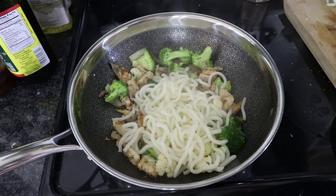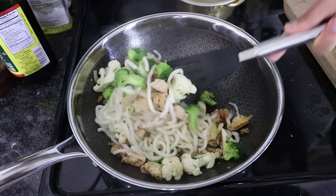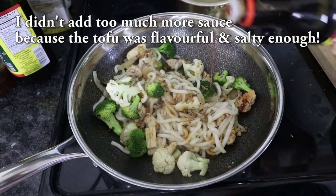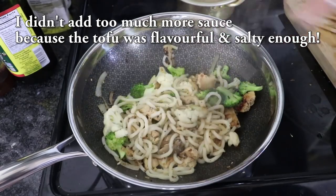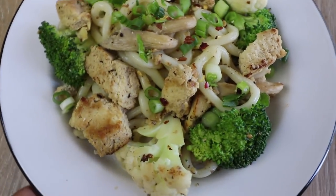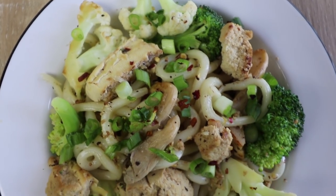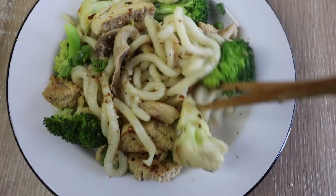I'm also going to throw in some prepared udon noodles — I simply cooked them according to the instructions on the packaging and threw them into the stir fry. We're going to mix everything together, and I decided to add in a little bit more of that teriyaki sauce and mix it well. Then I simply plated it and added a few chili flakes on top. And here we have our teriyaki tofu udon stir fry. Doesn't the tofu kind of look like chicken? This is a great way to replace the chicken in this type of dish.